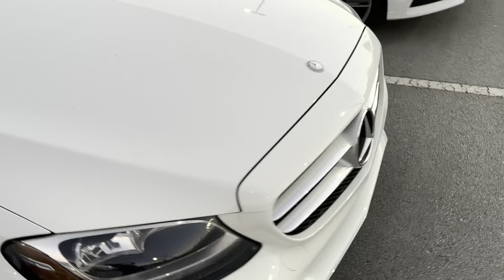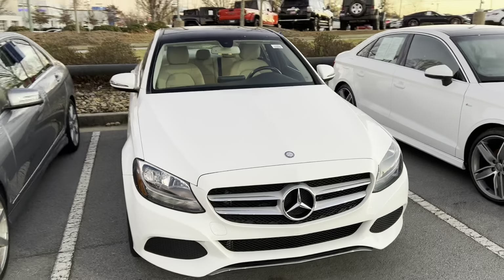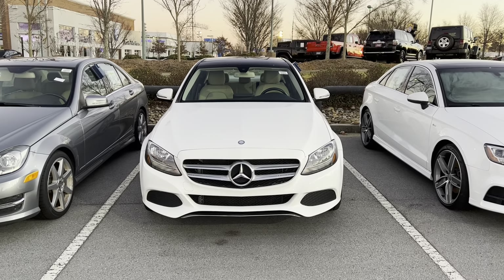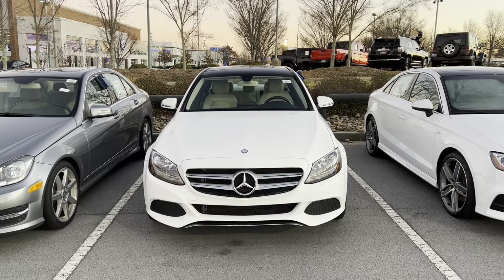Very nice car. Hope you guys enjoyed the video of this beautiful Mercedes — please like and subscribe, and thanks for watching.